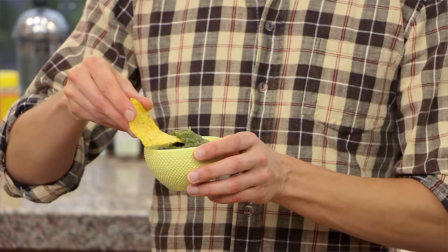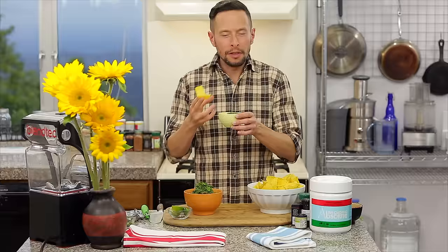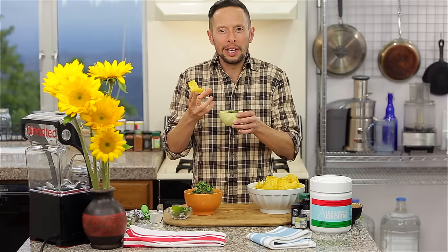Let's dive in and see how they taste. Mmm. The taste of the tomatillos in here is so bright. It's got the zing from the onion and the jalapeño. The taste of the chlorella is like a nice nutty overtone. It's really, really delicious.